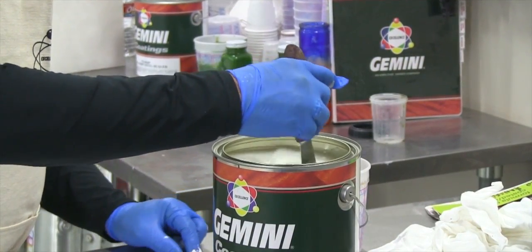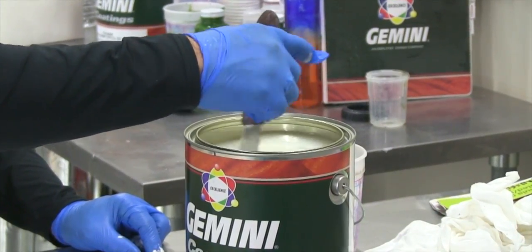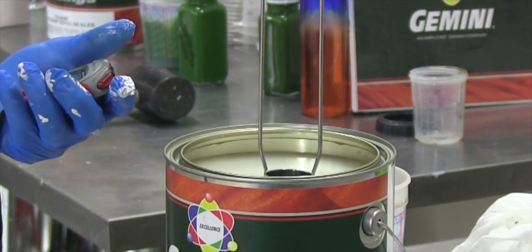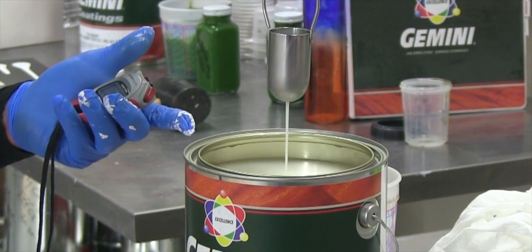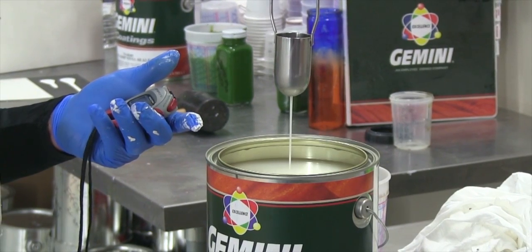First, mix the product thoroughly by hand but not aggressively. Do not shake, as this will introduce air bubbles into the coating which will affect the reading. Using a stopwatch in one hand, hold the cup by the ring on the top with the other hand and dip the cup completely into the coating. Pull the cup up and out of the coating and start the stopwatch as soon as the cup clears.